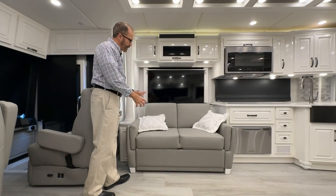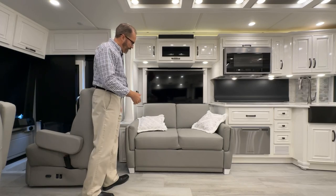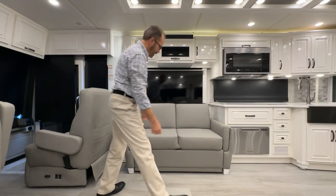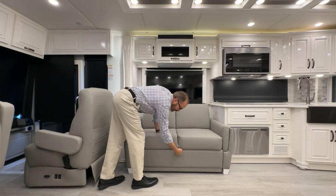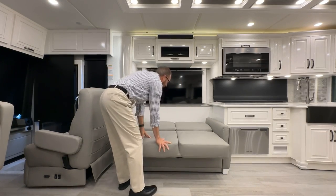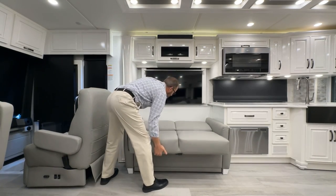The couch is a jackknife style that folds out into a bed. Remove the pillows, reach into the center, find and pull the black release lever, then lift — in one motion it folds out into a bed. To store it back, lift it and push in to lock.